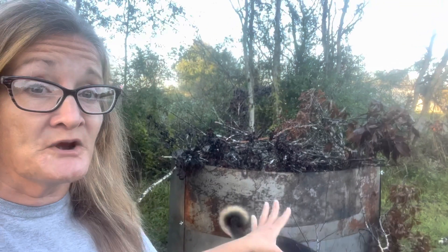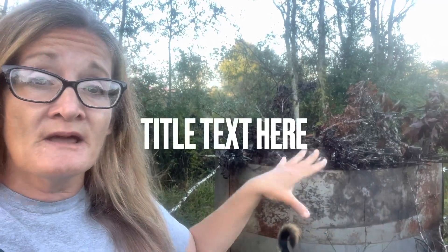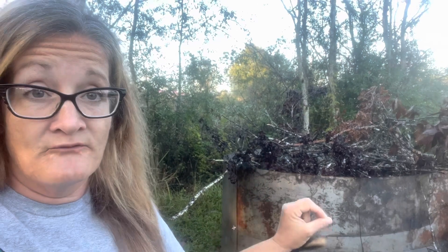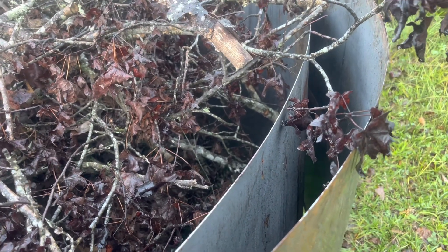Now this is pretty tall. As you can tell, I'm five foot seven — that's at least four feet tall. It's a double ring of metal, so there is a ring inside and then a ring outside of it, and that is going to help us get a really high temp biochar. You can see the double layers of rings inside of this.